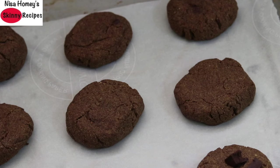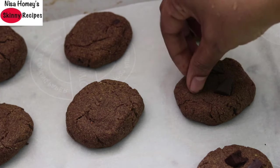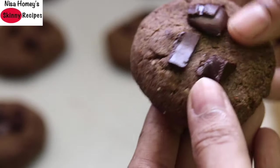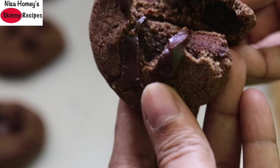Once the cookies are baked and while they're still hot, press down the remaining chopped dark chocolate onto the cookies. The chopped dark chocolate will melt with the heat of the baked cookies. Allow the cookies to cool down on the cookie sheet itself, and transfer them once completely cooled.